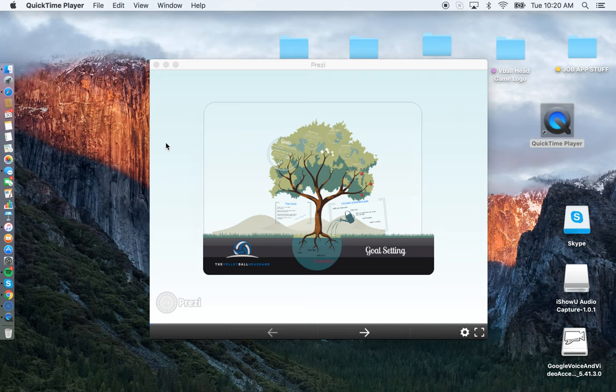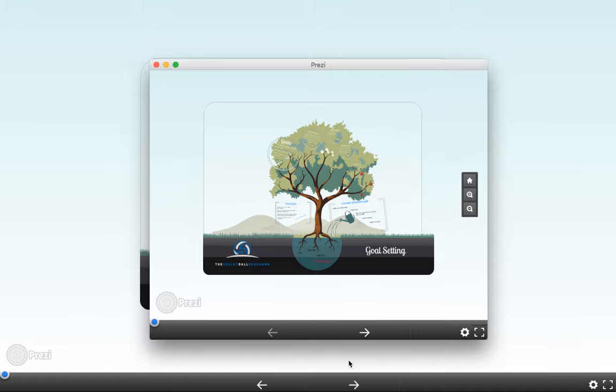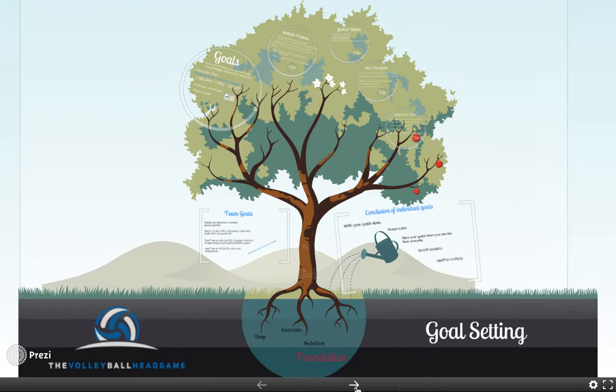Welcome — this video is on goal setting for volleyball players. I'm going to take you through some foundational concepts about goal setting, then talk about the basics of goals, and get into specifics: goals for practice, goals for games, short-term goals, long-term goals, and then wrap up with some concluding ideas and also talk a bit about team goals.